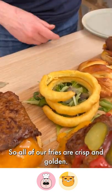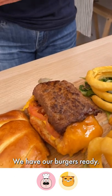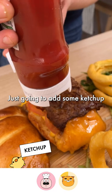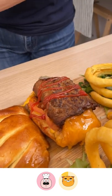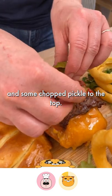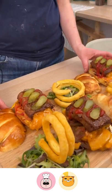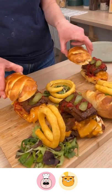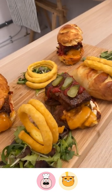All of our fries are crisp and golden, and we have our burgers ready. Just going to add some ketchup and some chopped pickle to the top. You can find the recipe at chefclub.tv.